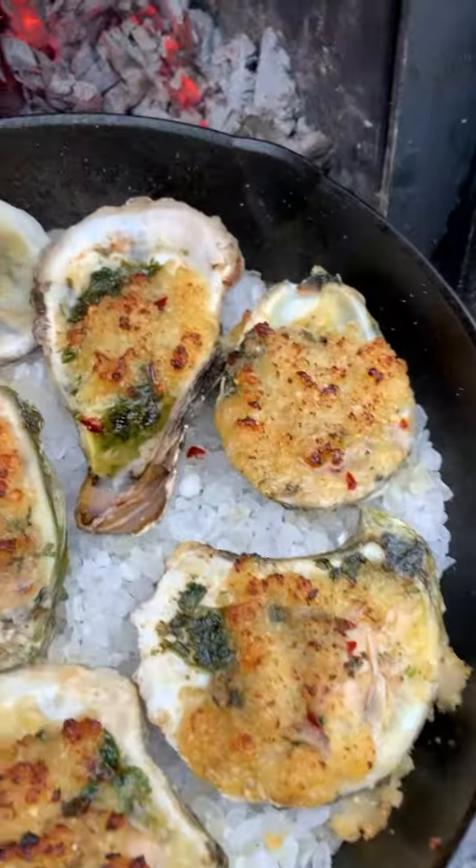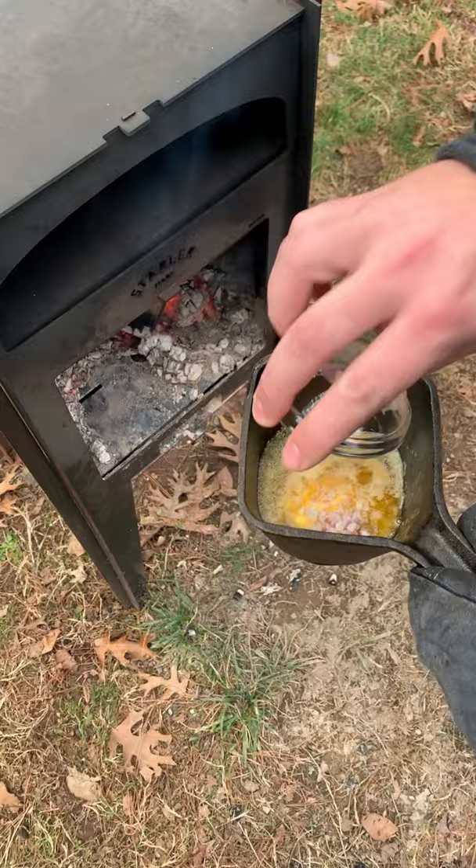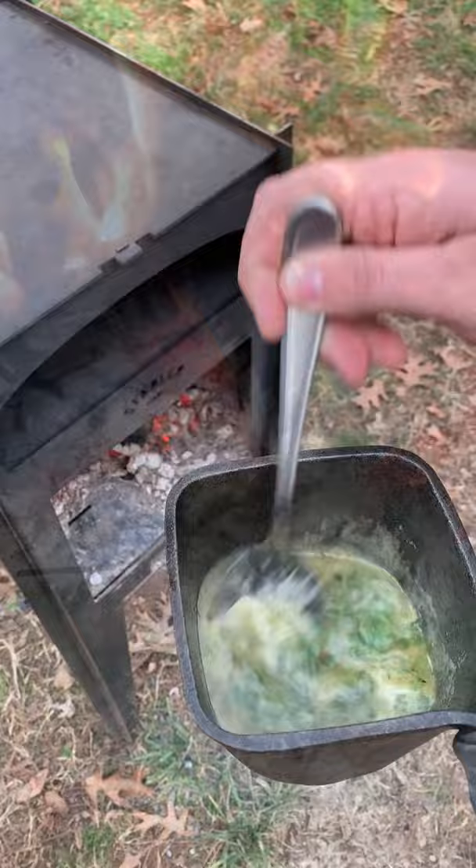Fire baked oysters — we're going to start by shucking some oysters, putting them on the half shell, and we're going to make an herb butter sauce. The whole recipe you can find on my blog over thefirecooking.com. Once that's mixed together, we are going to add the oysters onto some rock salt.